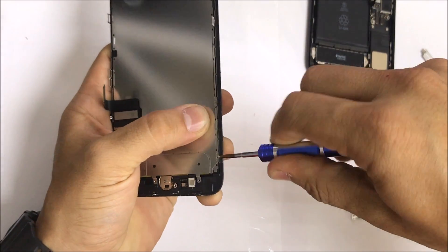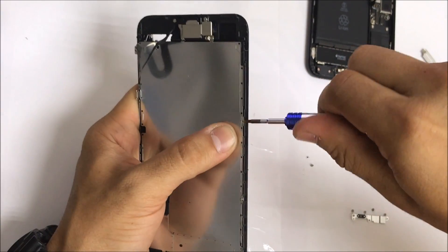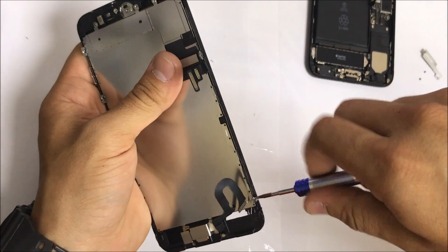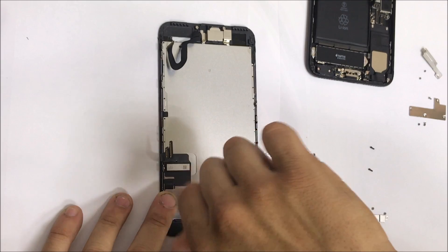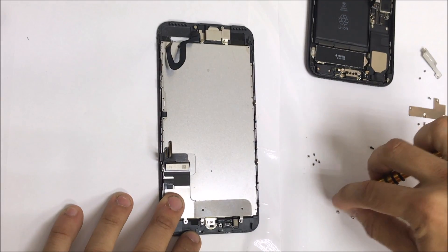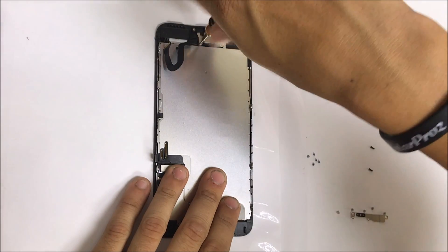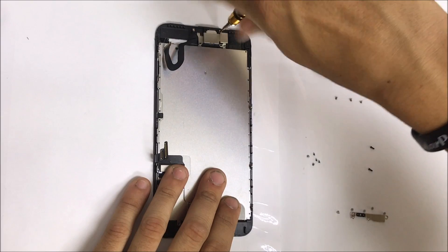Then we're going to remove the TriStar screws holding the frame to the LCD assembly — that's going to be a total of six screws. There's also going to be a regular Phillips head screw on the bottom which we're going to remove, and the top assembly for the front camera is also going to have Phillips head screws which will need to be removed.